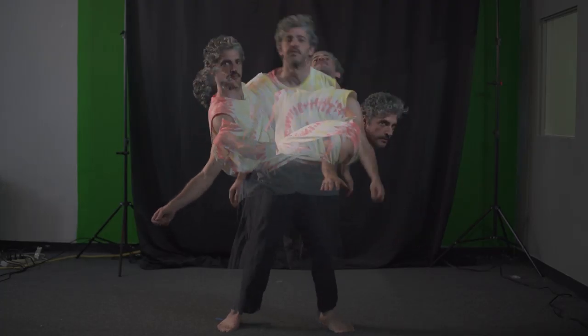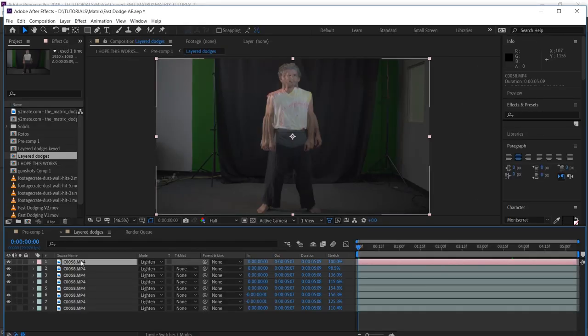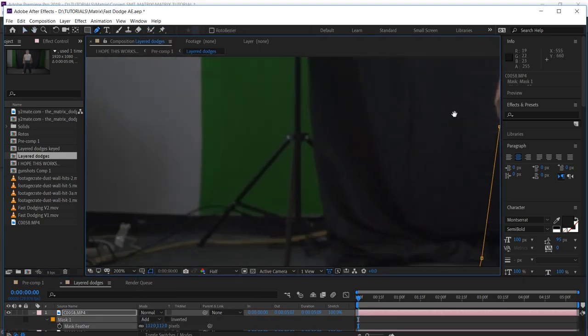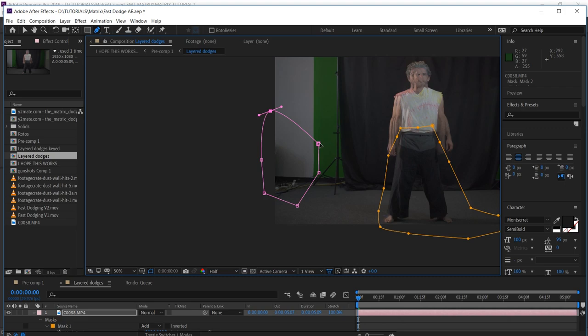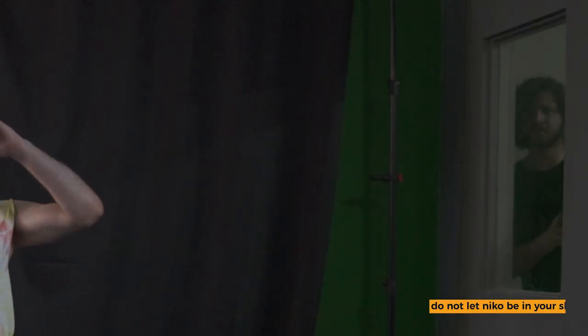We actually only want the top half of the professor's body to be doubling up like this, so with a new copy of one of our footage layers, we set it back to a Normal transfer mode and masked around the legs. Another funky thing that's happening is that shadow right there — it's looking crazy due to the Lighten transfer mode and it's a bit distracting, so we can mask around that as well. Also, you can kind of see Niko in the back window shooting some behind-the-scenes footage, so let's mask him out. You never want a Niko in your shot — it's the best advice in this whole tutorial.